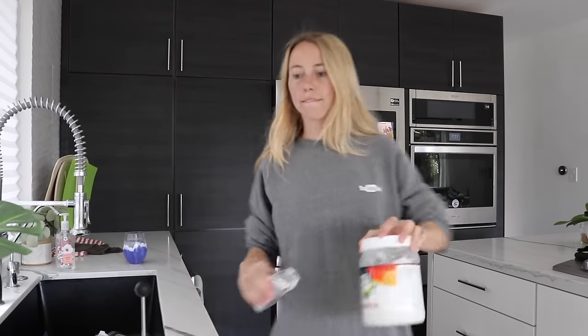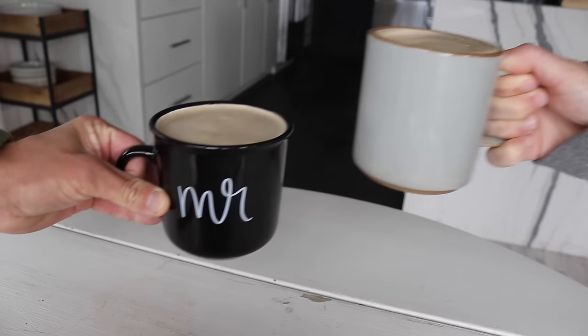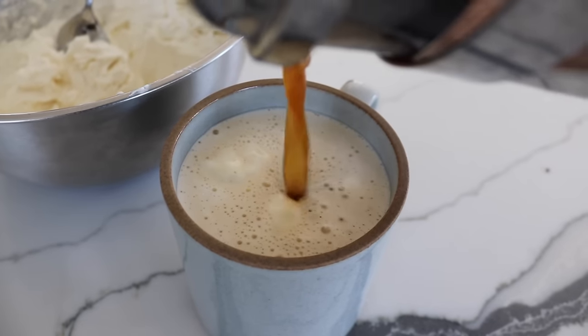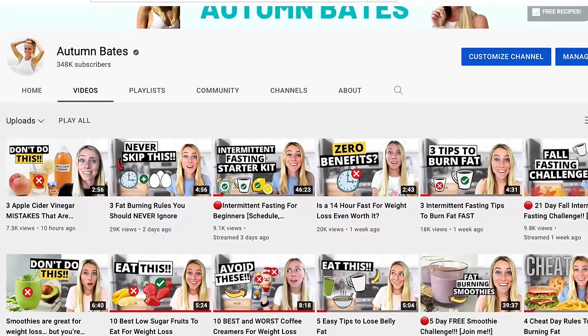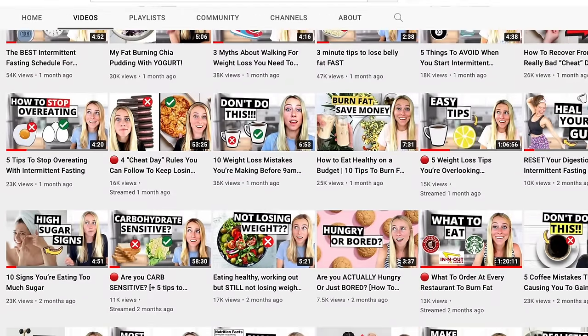I've been making the same keto coffee recipe for over five years and haven't really gotten tired of it, but it's good to have variety. A few weeks ago I created this brand new keto coffee recipe that I'm obsessed with and you need to know about — it can still fit in with your weight loss or wellness goals. My name is Autumn, a certified clinical nutritionist with my master's in nutrition and human performance.